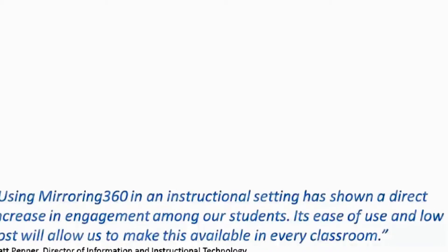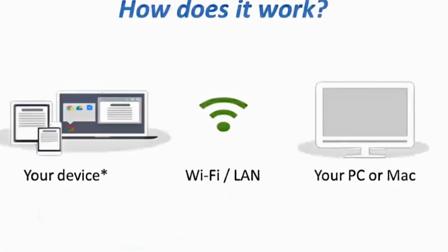So how does it work? On the right-hand side you'll see a PC or Mac — this is your target computer and this is where the screens will be mirrored. If it is connected to a projector or a whiteboard, then everyone in the room will be able to see those screens. Your devices on the left are connected to your PC or Mac directly over the Wi-Fi and LAN, and as you start up Mirroring 360 on each of those devices, the screens will be transferred directly to the PC or the Mac.